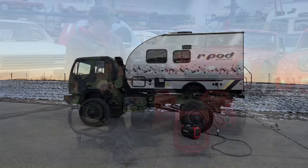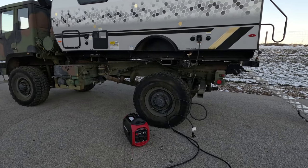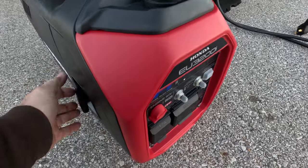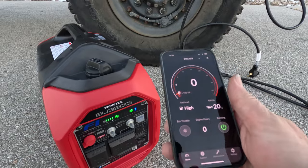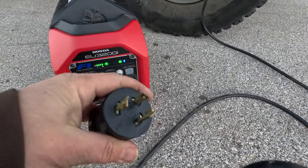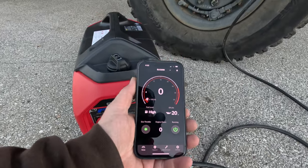Let's plug some things in and test it out. This is my off-road camper that I've been building on this channel. It's the perfect vehicle to test this generator — it is windy and frigid today, only 22 degrees Fahrenheit. I have my phone connected to the generator and we can see it's not using any power right now. Let's turn the eco throttle on. To plug the camper in we need an adapter, because the camper comes with one plug but the generator has a different one. With the adapter on, we're now plugged into the 20-amp outlet.